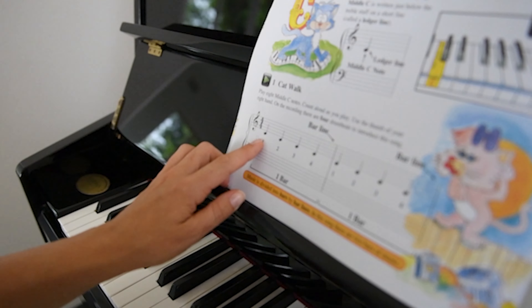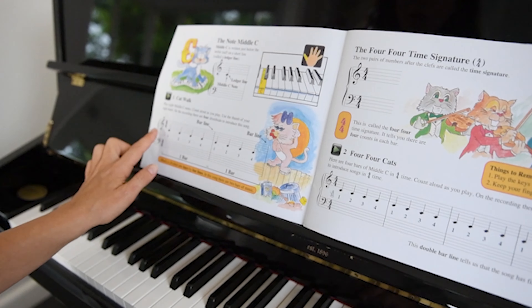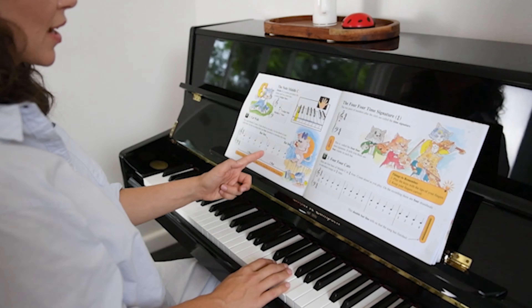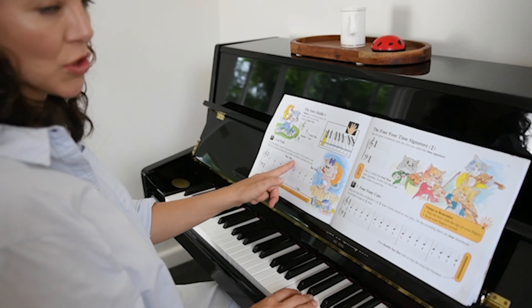So this one has one, two, three, four of them times two, so you've got two bars. At the end of each bar is a bar line, which means you start counting again. You don't have a little rest in there just because you have a bar line.